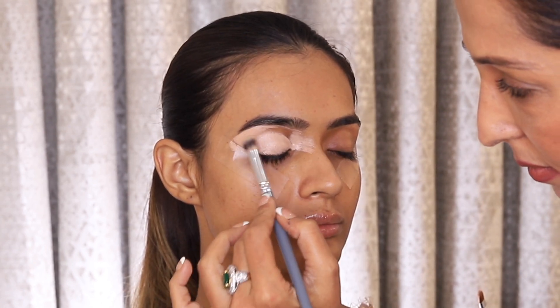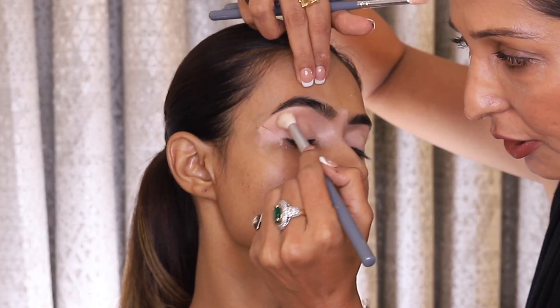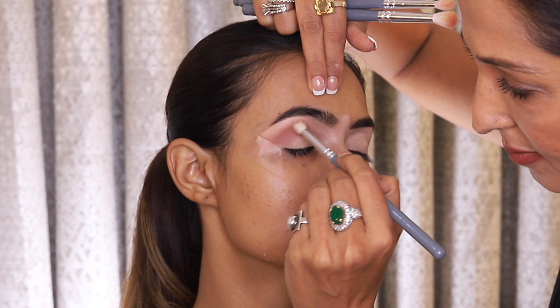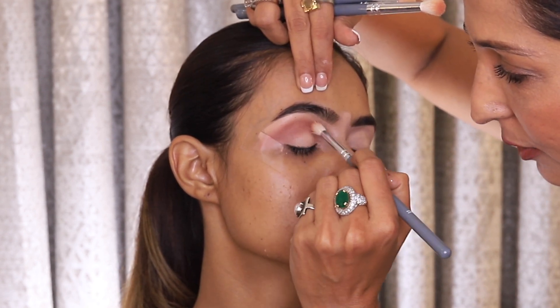On the eyes, we are using shades of plums and pinks today and I am doing this with the Huda Beauty Naughty Palette, which I really love. For the gradation, I personally prefer going from lighter to darker. I also feel that this technique is very easy for students.